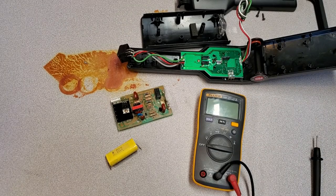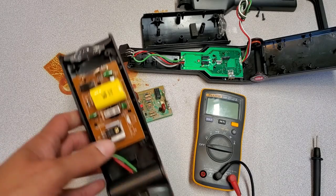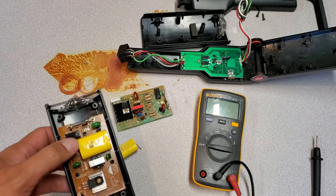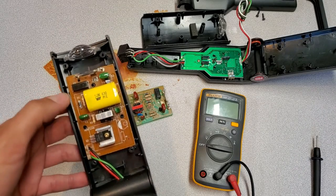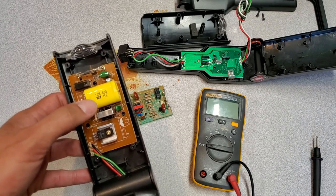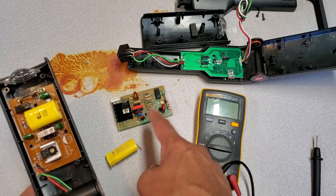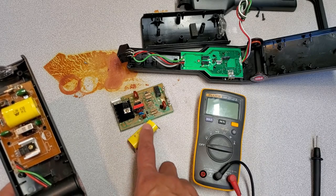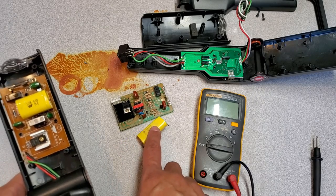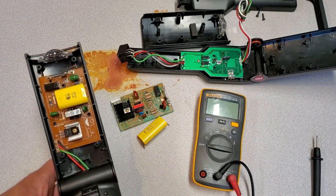Now that I've tested all the capacitors, I opened up the second strobe, and it actually has a different capacitor and the board is slightly different. So I don't think I can just use this strobe board or that capacitor for this one. I'm going to have to order a replacement and see if I'm right about the capacitor being the fault. Stay tuned while I get a new capacitor.